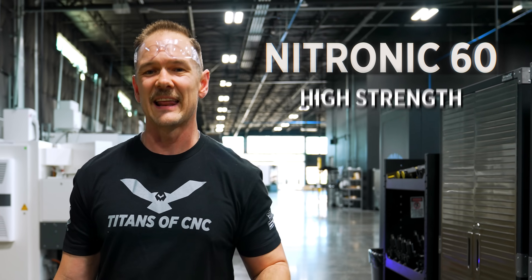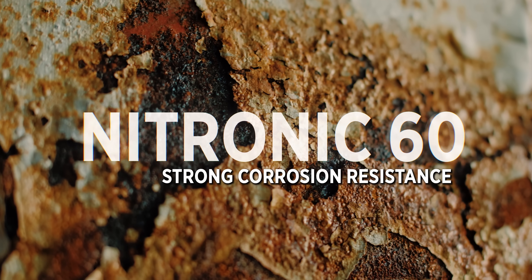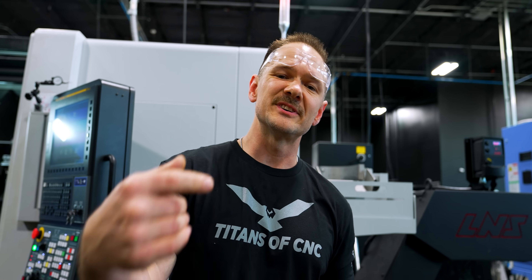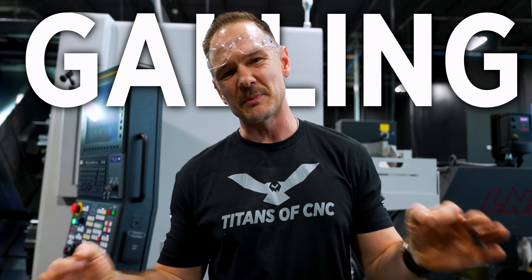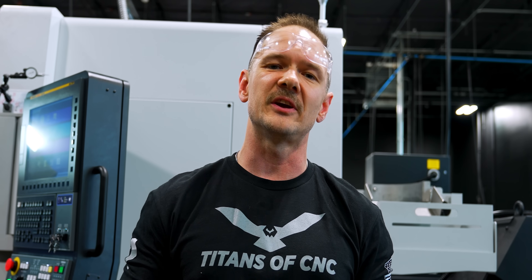That specific composition gives Nitronic 60 its unique characteristics. It has high strength especially under high temperatures, strong corrosion resistance, and one of its most sought-after attributes is its resistance to galling. Galling is a tendency of stainless steels in particular to wear down, especially in fastening applications, and get stuck to one another. Those are just a handful of the reasons Nitronic 60 is an excellent choice for your stainless steel needs.